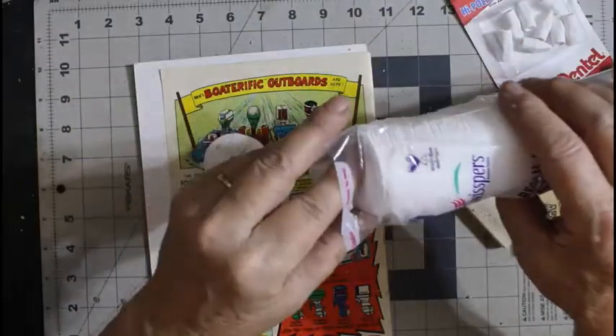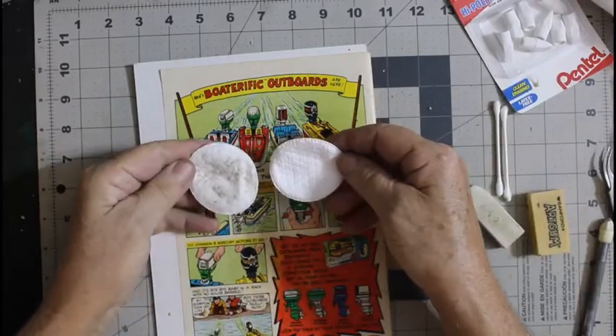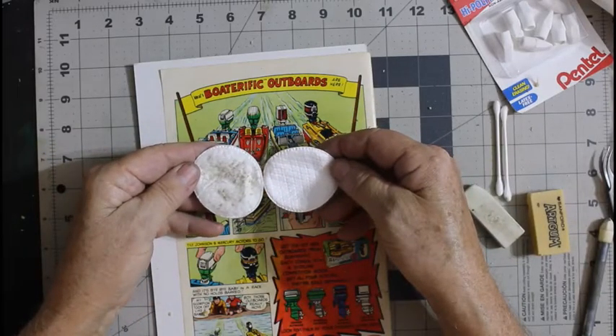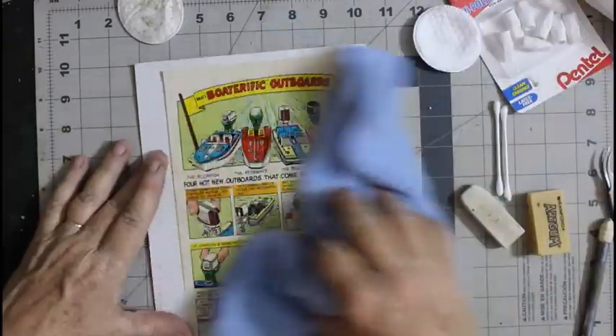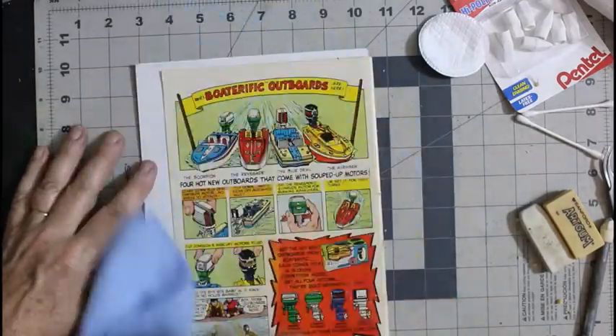Let me get a clean pad out so you can compare the two — look at the dirt that came off of that comic. That was just quick and easy and not a big deal, and it makes it look a whole lot better.